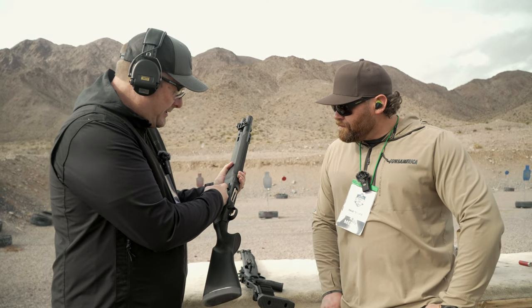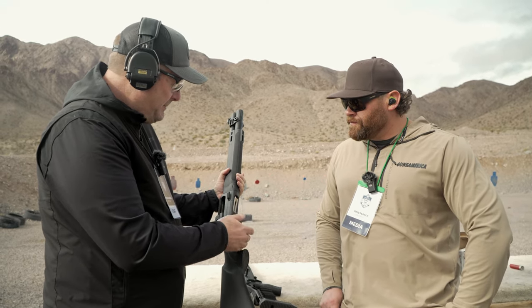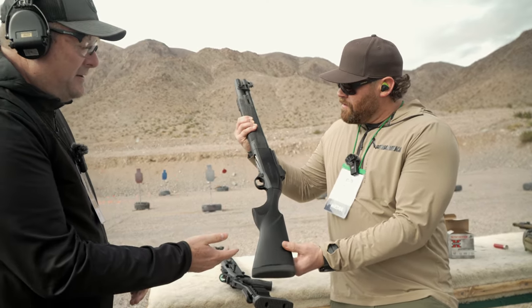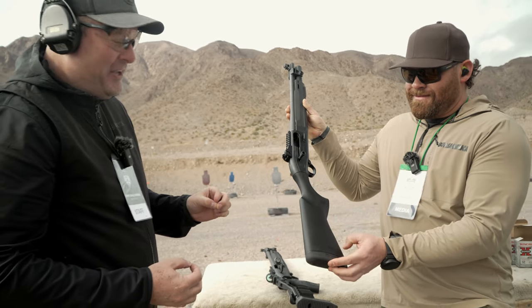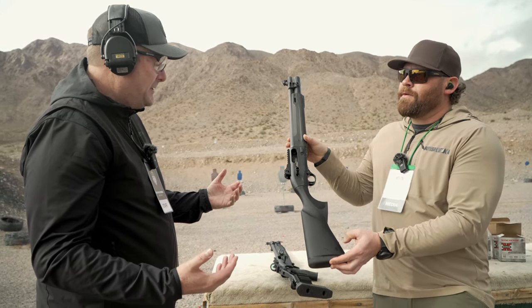Otherwise, it's all pretty much the same from there on back. So — pro-lifter, semi-flat trigger, different stock, two-piece tube — four major changes. This is the standard stock. It's shipping right now in black, and the thing that you'll notice is we brought back flat dark earth. We're bringing back OD green, and we're bringing back the wolf gray, so we're going to have color options again.